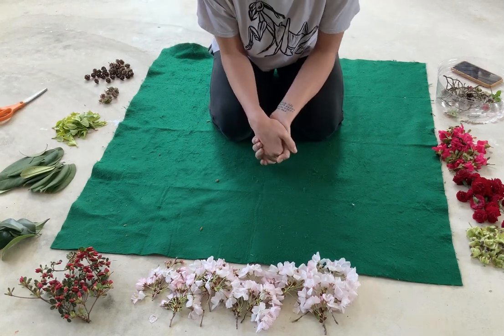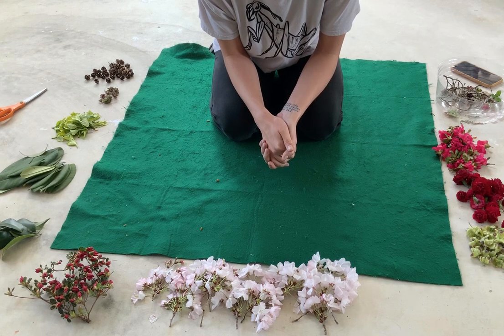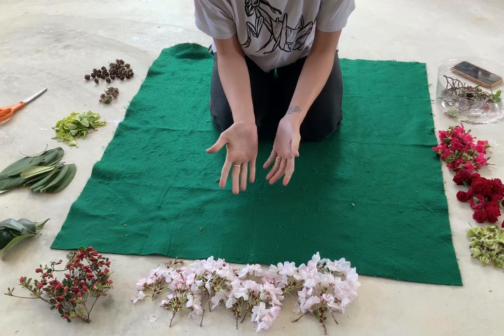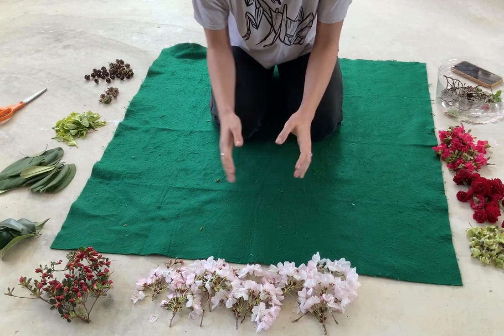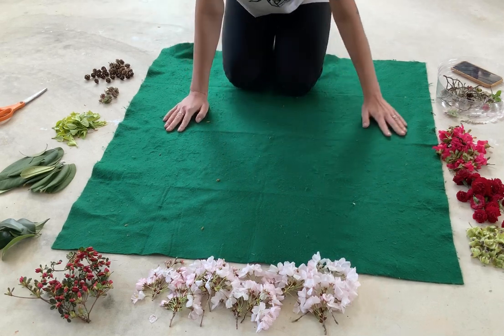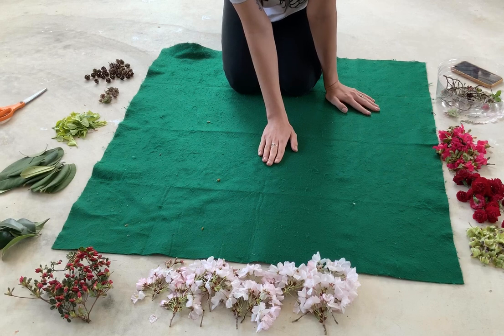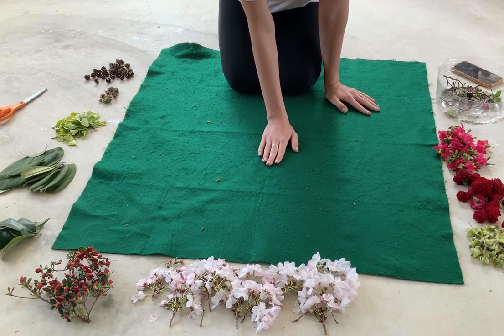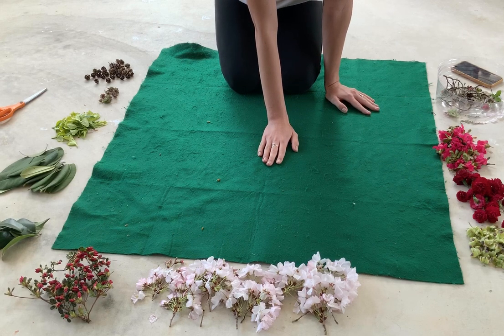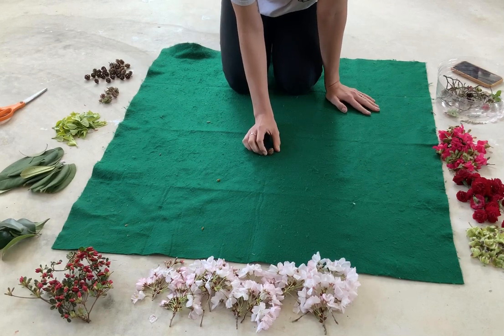We're going to create a little mandala with this. So if you're at home and you don't know what a mandala is, it's basically a pattern of concentric circles. So we need something that goes in the middle. I'm looking around and I want something that I probably don't have a lot of, so I'm probably going to use one of my acorns — my little baby acorns.